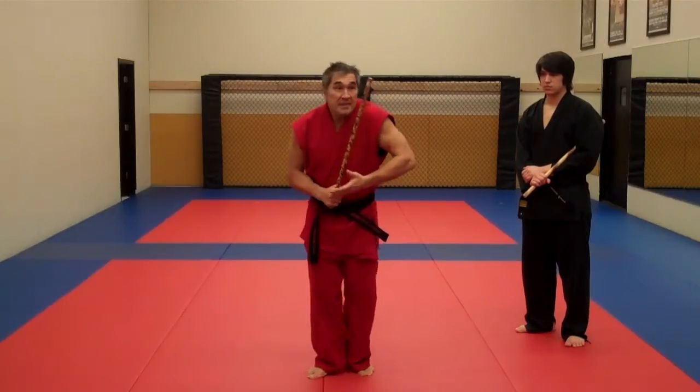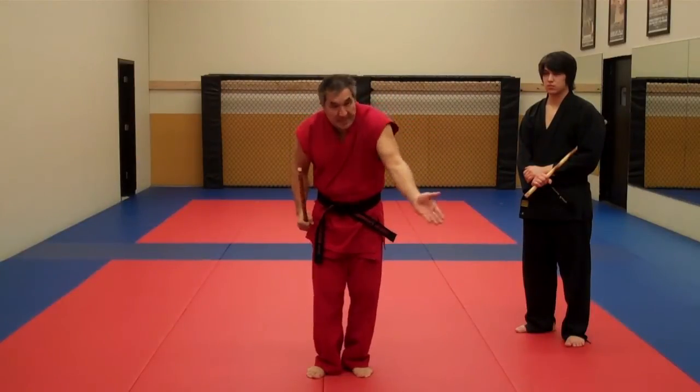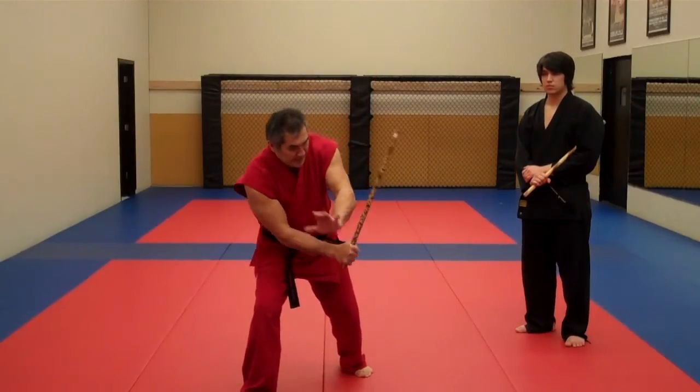When the number two comes in, my stick is going to be up and I do an outside deflection, then come back. Number three comes in, I step in, stick is up — just like the one, but I just drop a little bit lower, and I use the inside deflection.